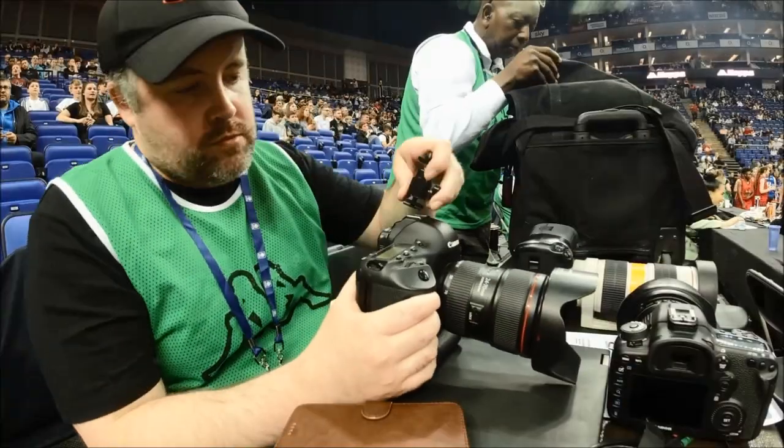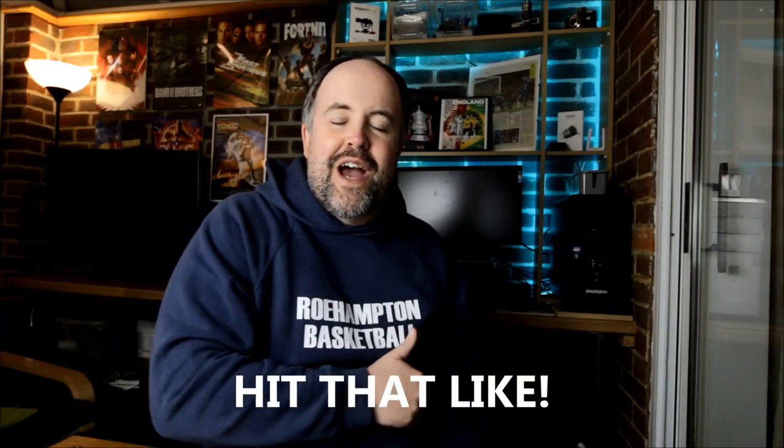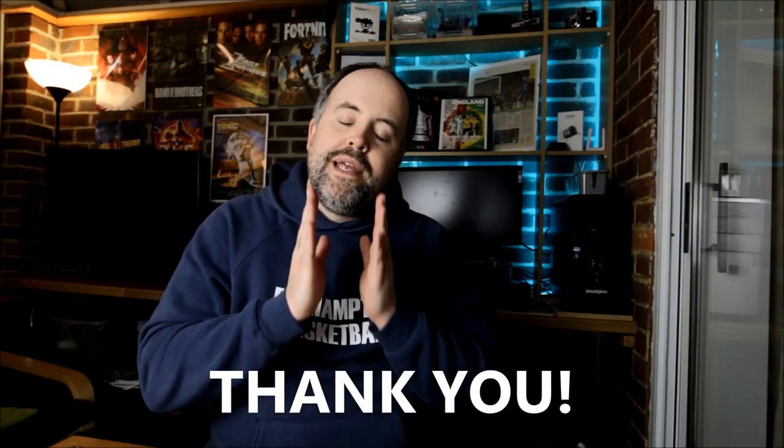Before we get started, I'm going to ask you to do all the usual YouTube stuff — hit that thumbs up button and like the video. It helps me out loads on this channel, more than you probably realize. Please take the two seconds to do that — it's the only thing I will ask today in return for you watching and enjoying this video.